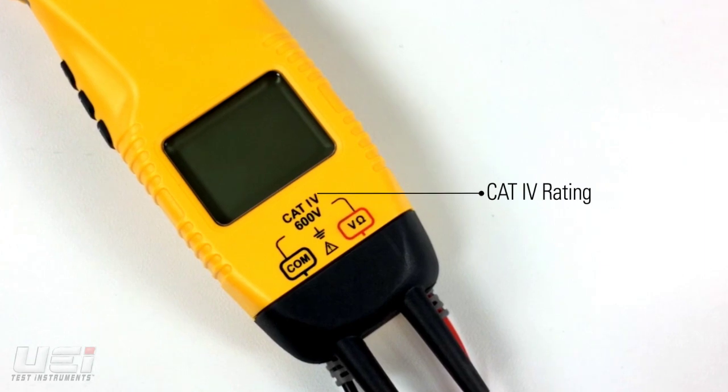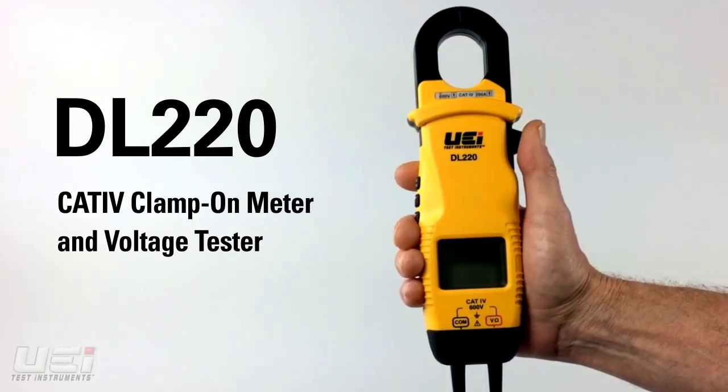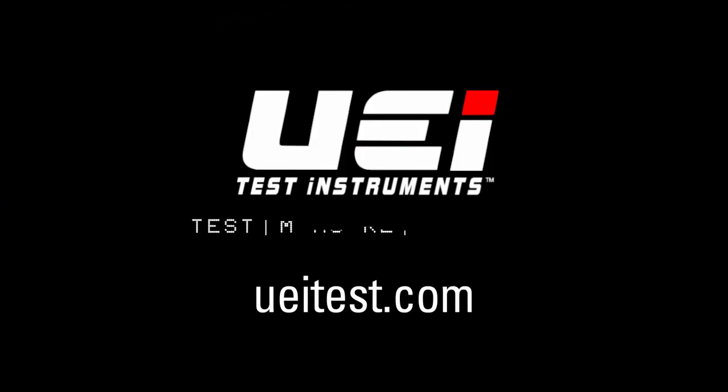This meter is rated at CAT4 600V under third edition standards. The DL220 is currently available at professional distributors. For a comprehensive look at UEI Test Instruments' complete line of clamp meters, please visit ueitest.com.